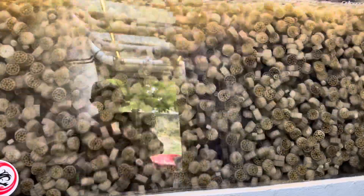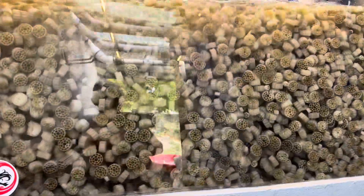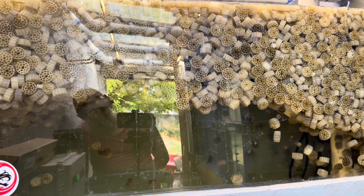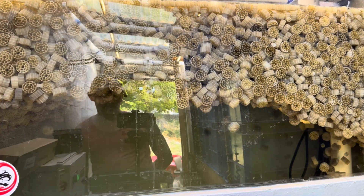I know my moving bed looks like it's pretty full of media, but it is actually pretty darn sparse in there. As you can see, once I turn the aeration off, the media only takes up maybe a quarter of the total water volume.